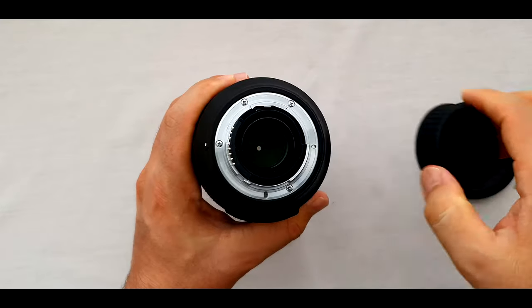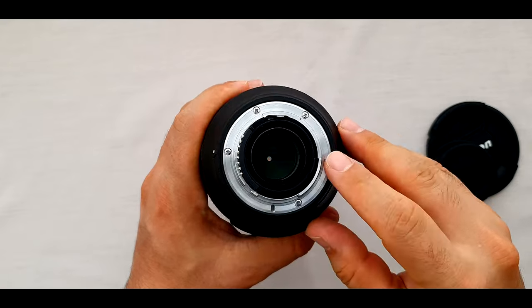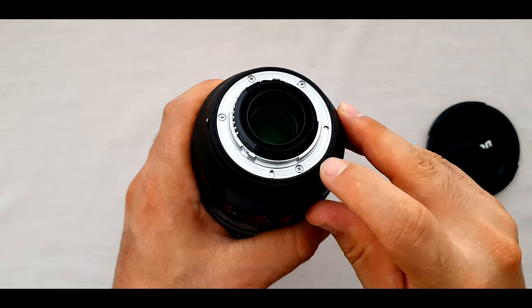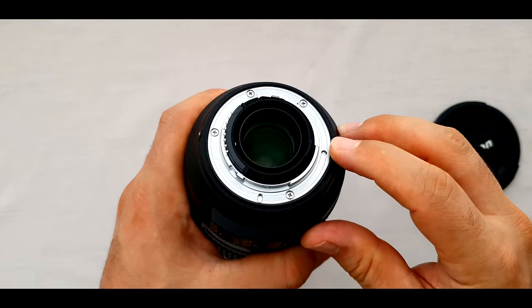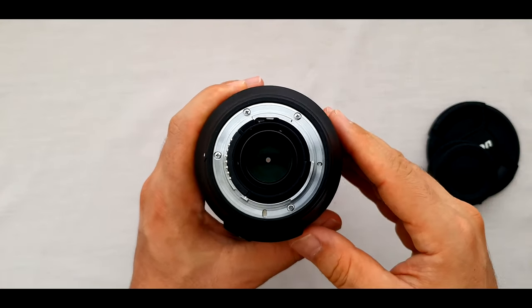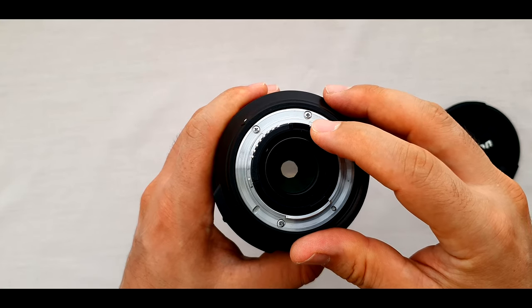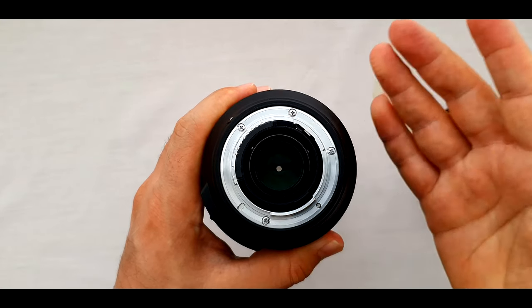At the back of the lens we have a metal mount — my favourite, much better than a plastic mount. Around the metal mount we have a rubbery dust gasket, providing dust protection when the camera and lens are attached. The lens has 9 aperture blades and includes 17 elements in 13 groups.